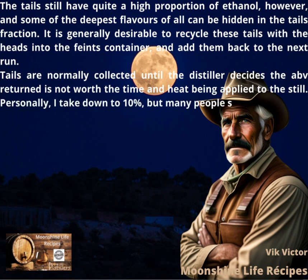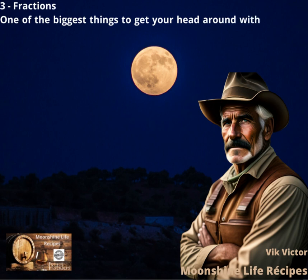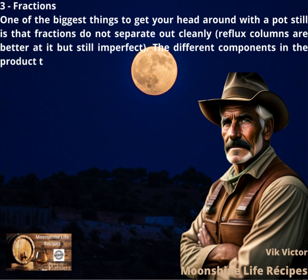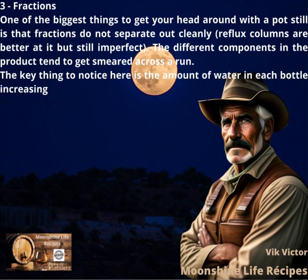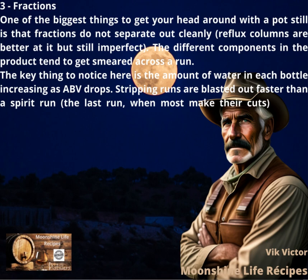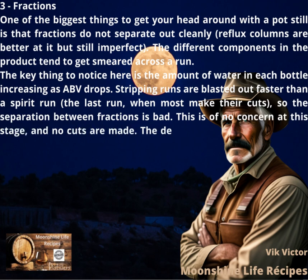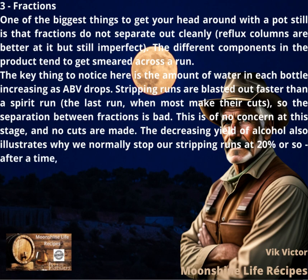Personally, I take down to 10%, but many people seem to use 20%. Fractions: one of the biggest things to get your head around with a pot still is that fractions do not separate out cleanly — reflux columns are better at it but still imperfect. The different components in the product tend to get smeared across a run. The key thing to notice is the amount of water in each bottle increasing as ABV drops. Stripping runs are blasted out faster than a spirit run, so the separation between fractions is bad. This is of no concern at this stage, and no cuts are made. The decreasing yield of alcohol also illustrates why we normally stop our stripping runs at 20% or so — it is simply not worth the heat input for such a small return.